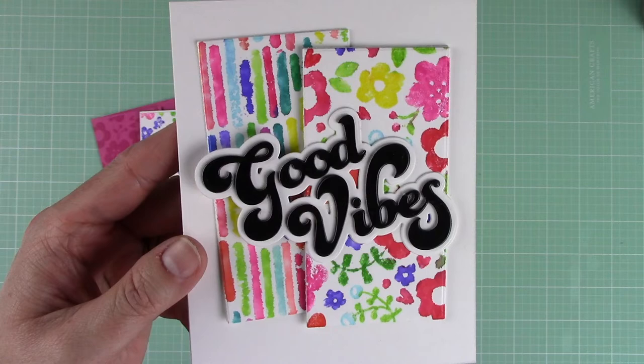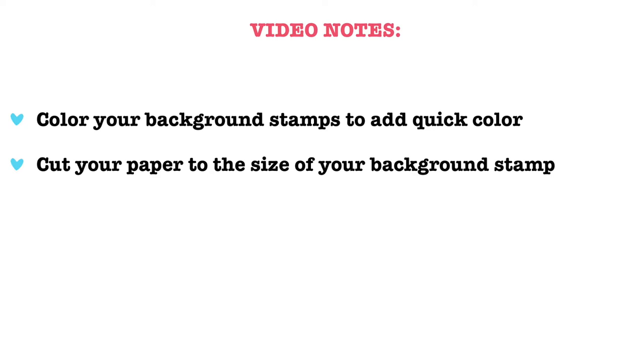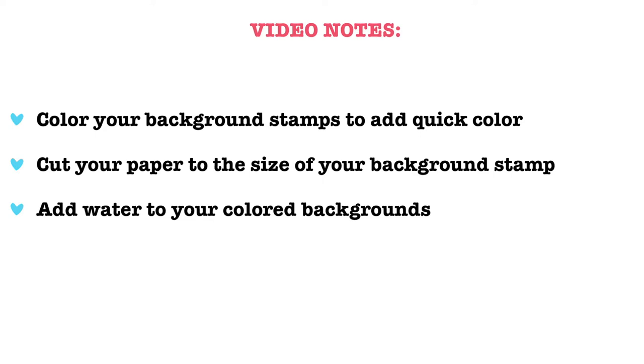Now let's wrap everything up with some video notes. I hope this video has inspired you to try coloring your background stamps to add quick color — it's a great way to add multiple colors to one image. Cut your paper to the size of your background stamp so you have options on what portion you want to use for your card. Add water to your colored backgrounds; you can experiment and add a heavy amount for an artsy look or less for a more detailed image. Use those scraps — I showed you a bonus card created with a few pieces left over from die cutting, which is a great way to make multiple cards from one technique.